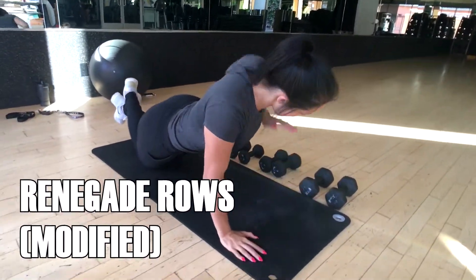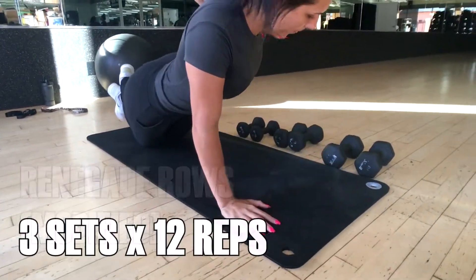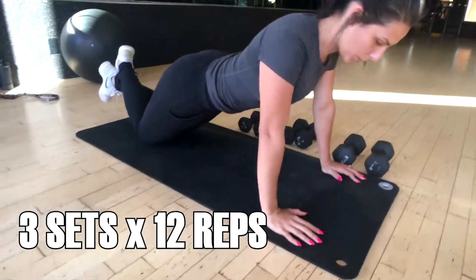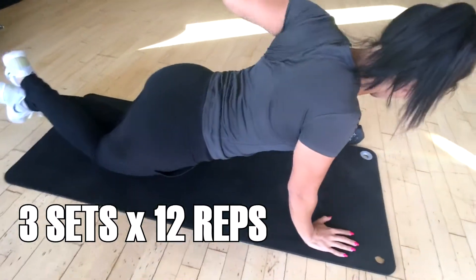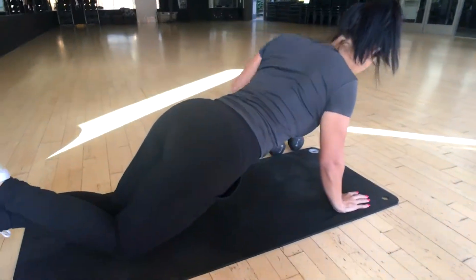This is the beginner version. You'll be on your knees for this portion, still performing the push-up and bracing your core. However, as you can see, Kat's not holding any weights, but she's still doing the row. It's important to still activate those back muscles.